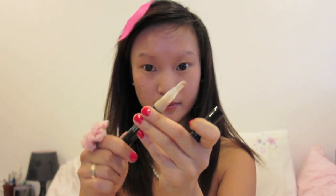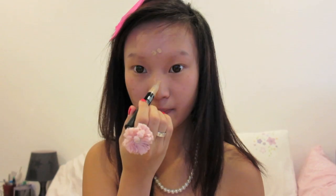As always, I'm applying concealer to highlight my forehead, nose, under eyes and everywhere else with redness or spots. I love how this instantly brightens up my face.